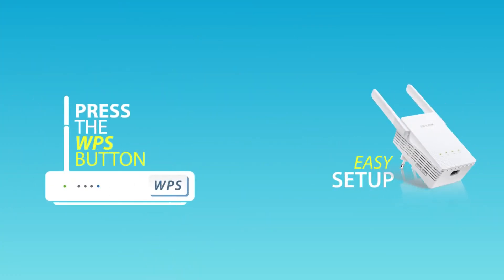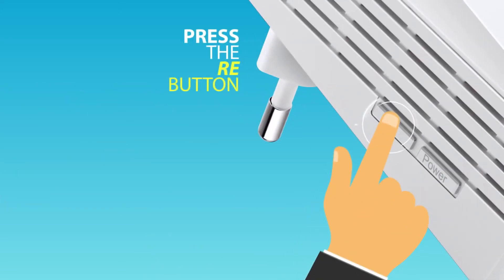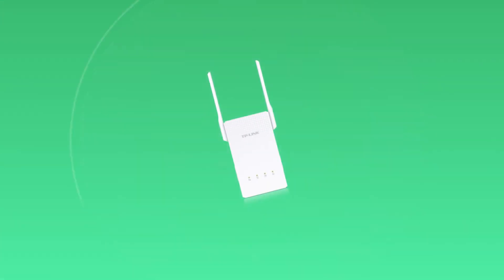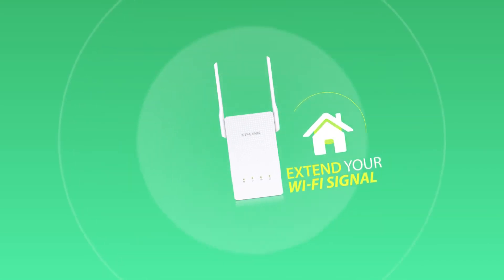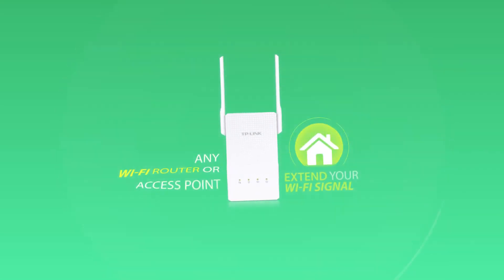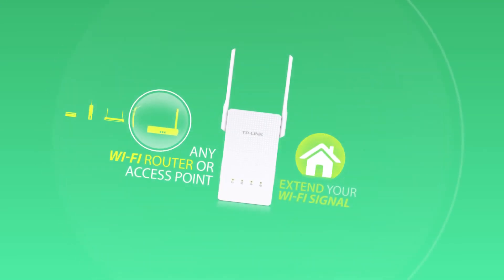Setting up a range extender is easy. Simply press the WPS button on your router and then the RE button on the extender. Match the two together and extend your Wi-Fi signal range throughout your house. Plus, the extender can work with any standard Wi-Fi router or wireless access point.